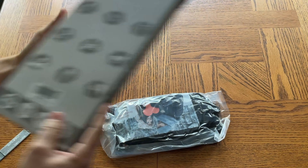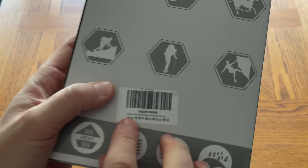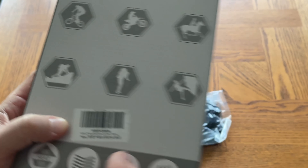Alright, this is kind of cool. It says on here: winter ski gloves for men and women.